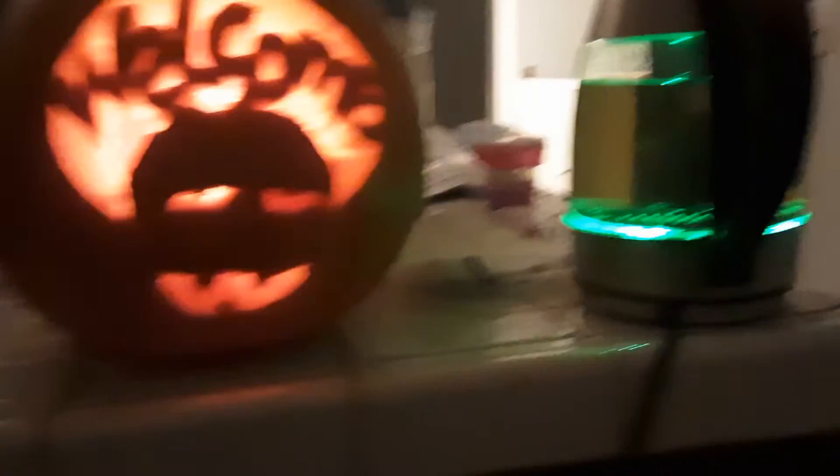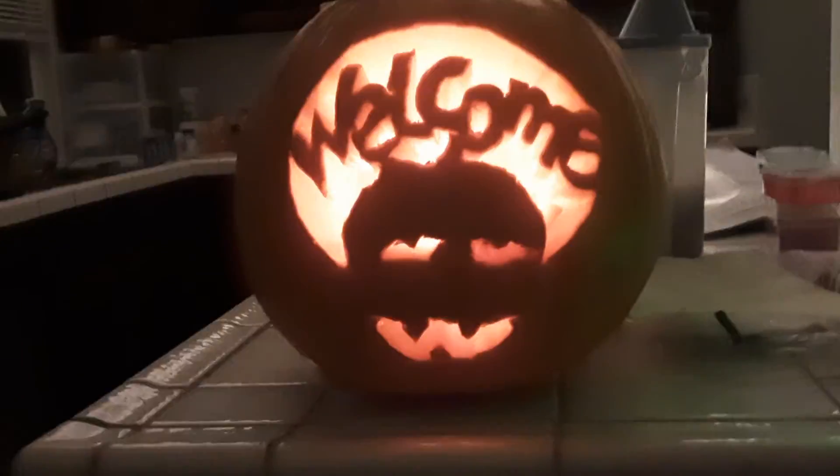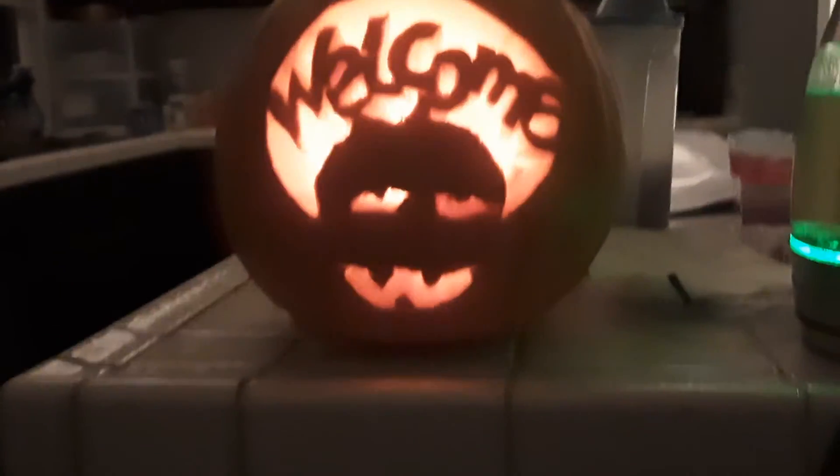Damn! Look at that face — look at that daddy rat dude.